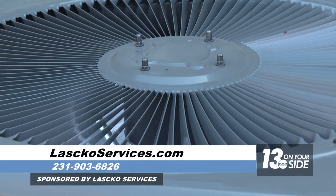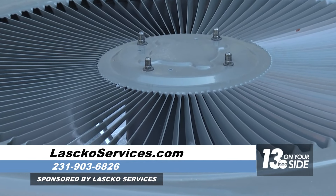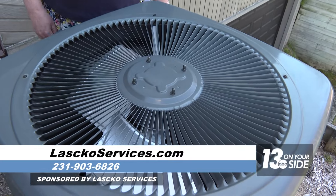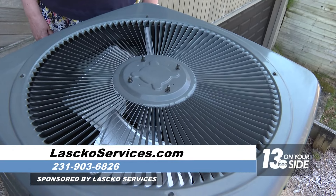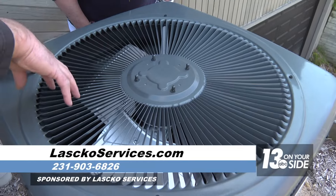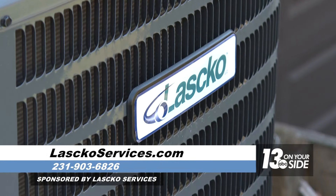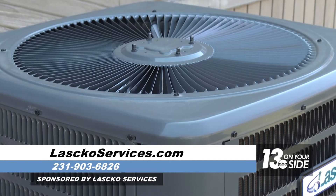If there are leaves and debris inside the unit, that's when you want to call a professional to clean it out. You can clean the outside yourself, but the unit has to be disassembled to get all the way down inside. It's important to think about because you don't want it to rust out — it's metal, like a car, so you want to be careful.